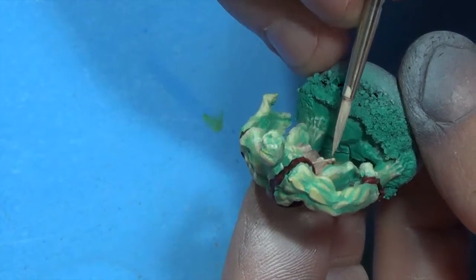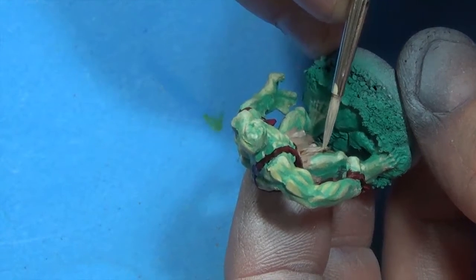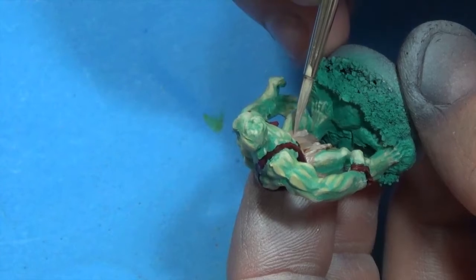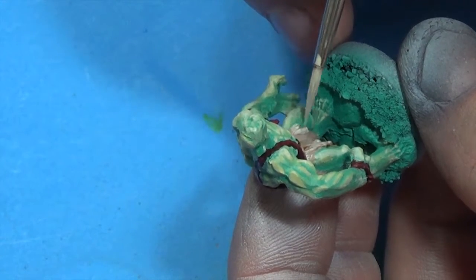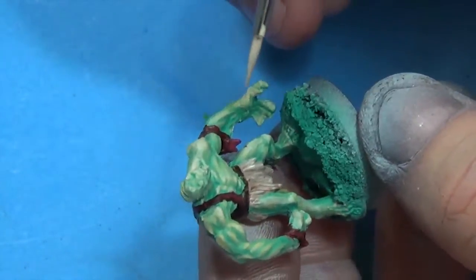I've taken some bone color — the bone color we had before — and mixed it in with the sand, and here I'm just kind of highlighting up the loincloth so it sticks out a little more.